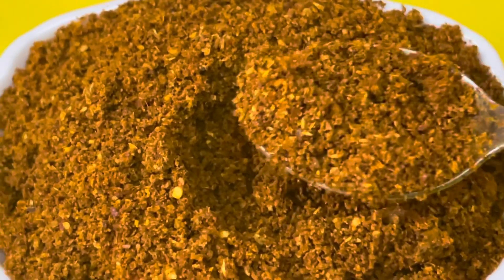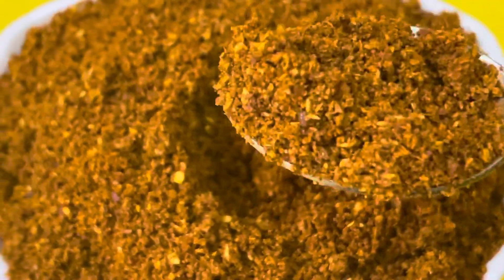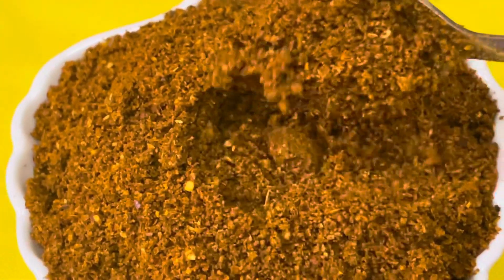There is a lot of masala. The masala is a bit different from a regular masala. This is a bit different.